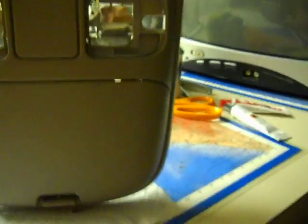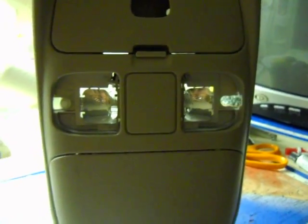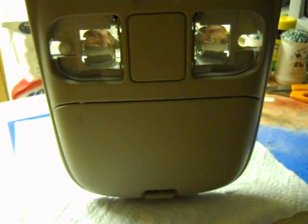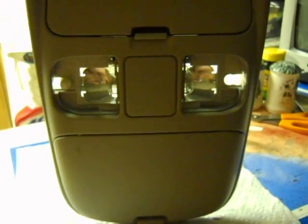This is a video about the console that goes between the seats up — if you're the driver — the upper console in the air that has the lights in it. This is out of a 1999 Dodge Ram three quarter ton, which is the Dodge Ram 2500 turbo diesel.